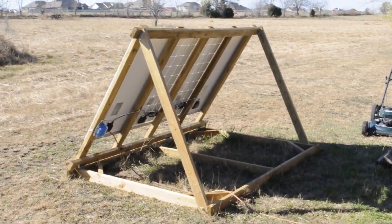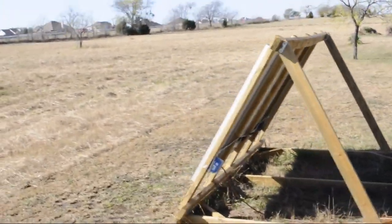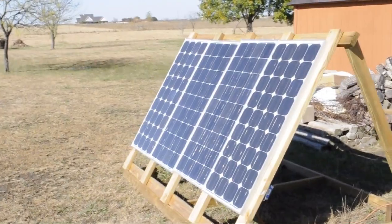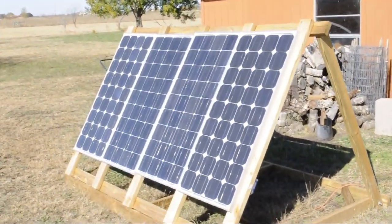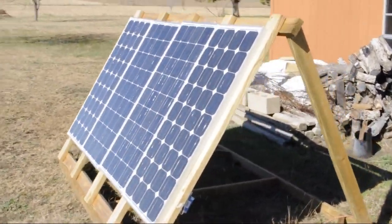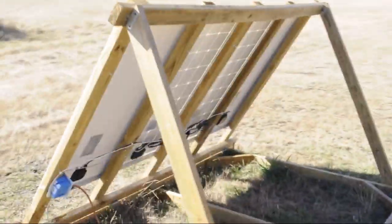Here's our solar panel array — 320 watts made out of four 80-watt mono-crystalline panels on the other side. You'll probably notice that they're not all the same.